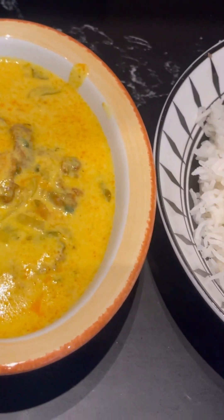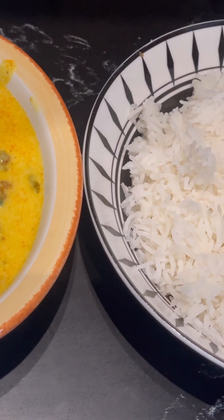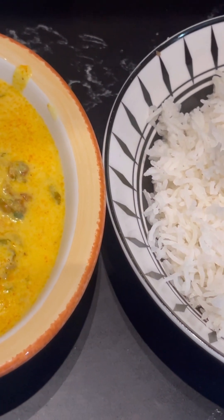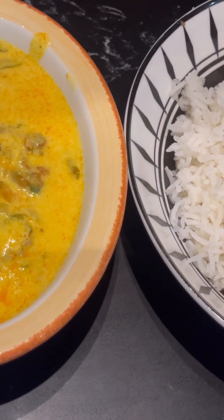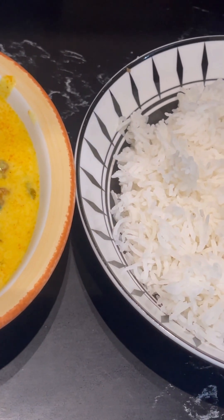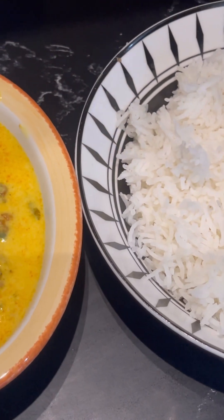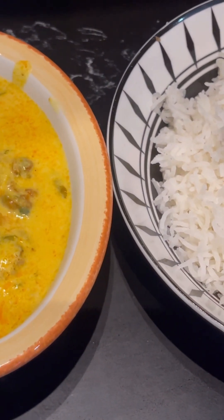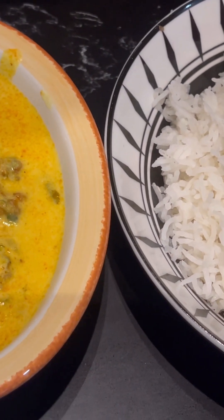Hi guys, this is my final dish — curry pakora and boiled rice. You can have it with roti or naan, whatever you prefer, but I quite like it with boiled rice or roti. I hope you like this — please try it at home and give me comments on how it turned out. Like, share, and subscribe, and I'll see you in the next video. Thank you!